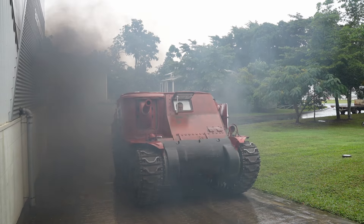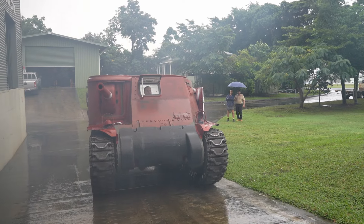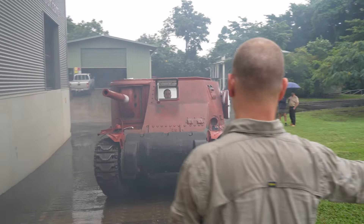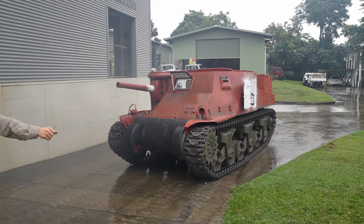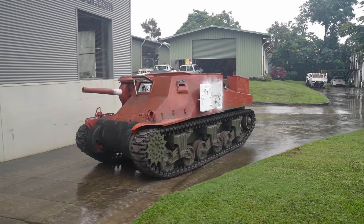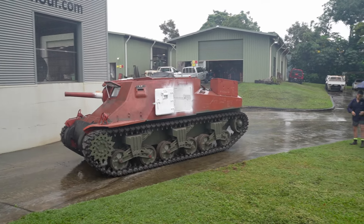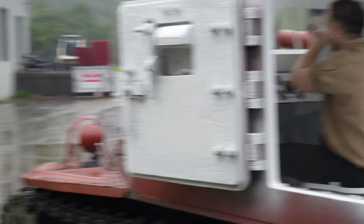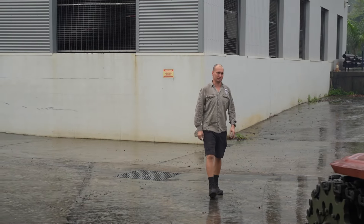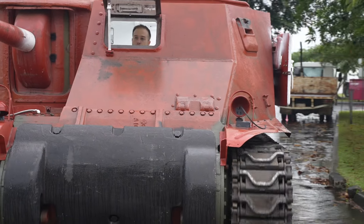Getting too much fuel — way too much fuel. Too much unburnt fuel is making its way through the engine, which over time will foul everything up with carbon and cause serious problems down the track. Time to head back into the workshop and see what the issue is.